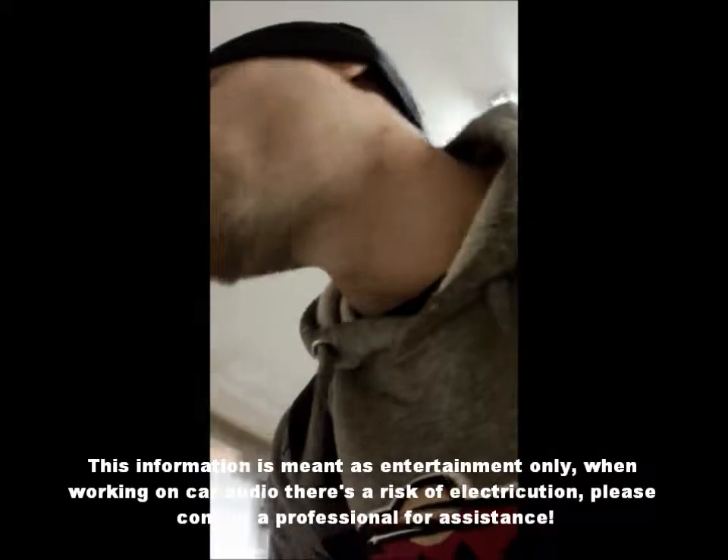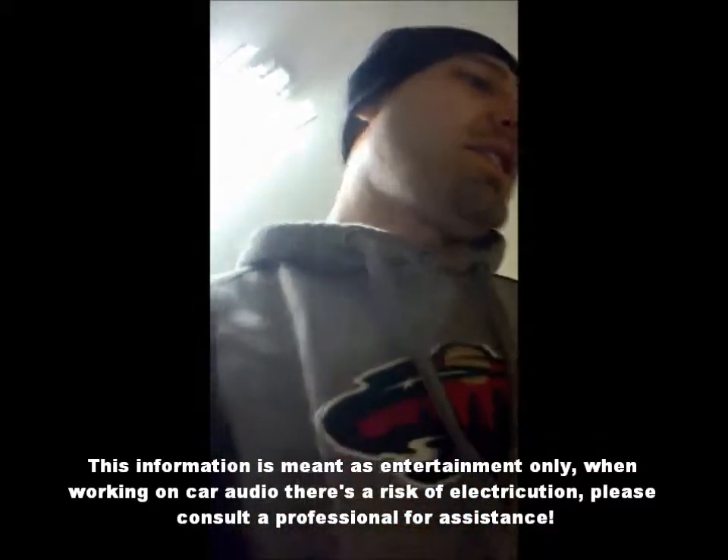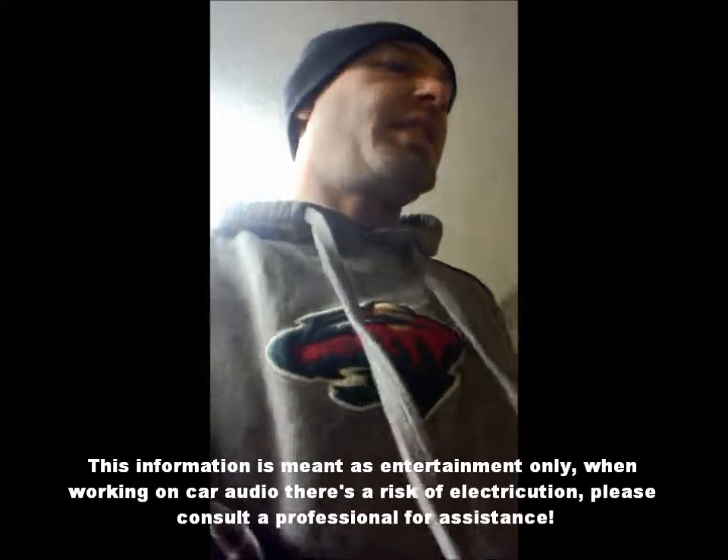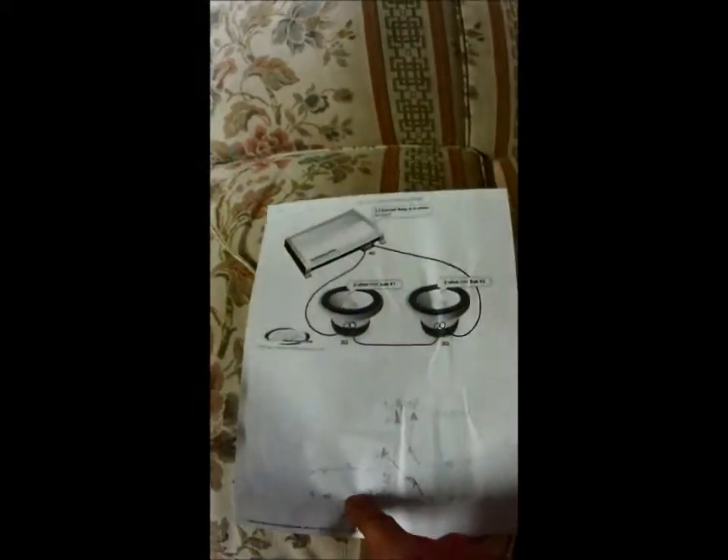I got some subwoofers that I'm trying to put together, and I see all the videos online and the wiring diagrams. I can understand when you're showing me something like that right here, and you're going to say positive to positive, negative to negative, because you're going to have one voice coil here, one voice coil here on each sub. So positive to positive, negative to negative, then we're going to cross one and run the other two to the amp.